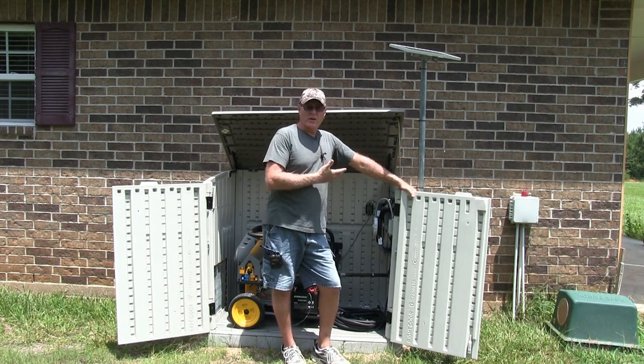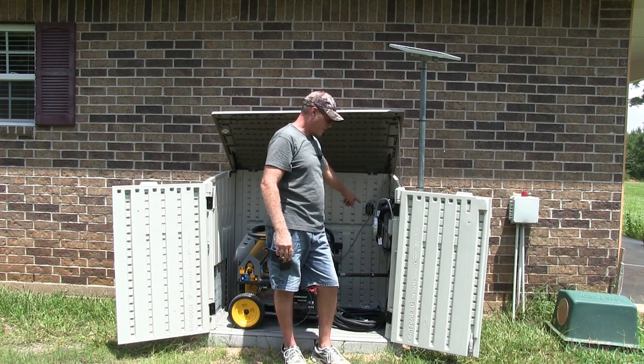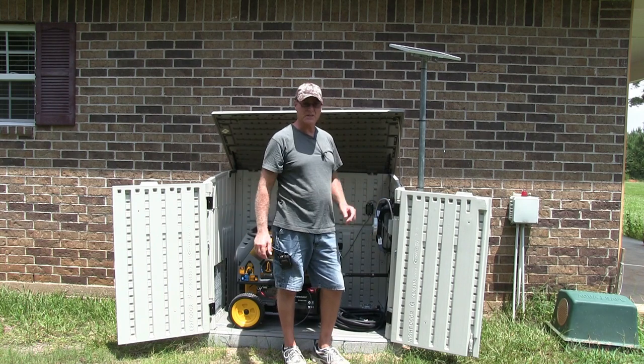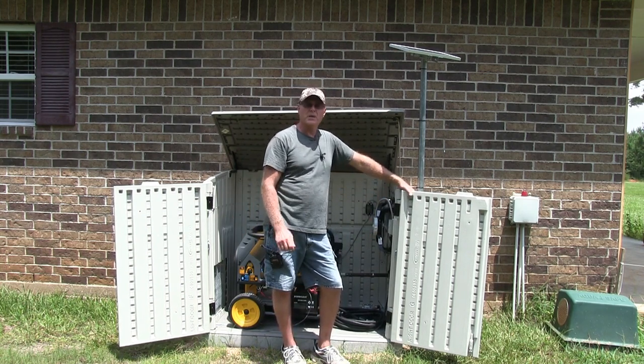For those of you that don't know how to hook up a solar panel, now you do. It's very simple — positive, negative, down to positive, negative, positive, negative, all the way down to the battery. It's that simple. Alright guys, thanks for watching, please like, subscribe, and share, and I'd greatly appreciate it. Thank you.